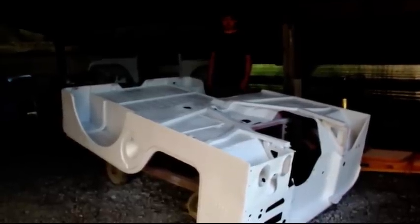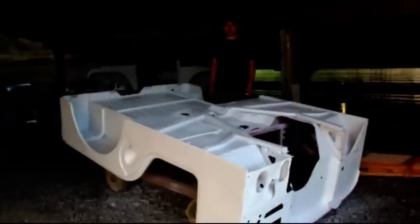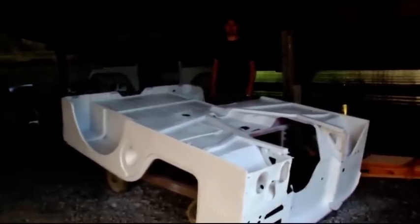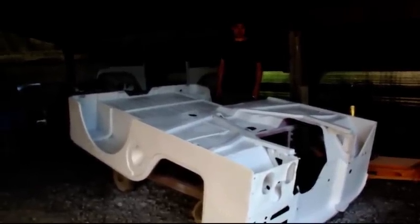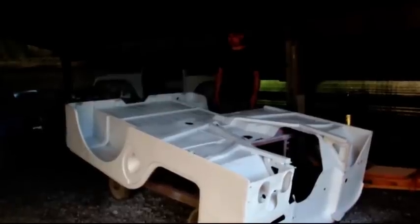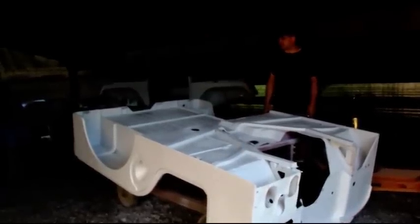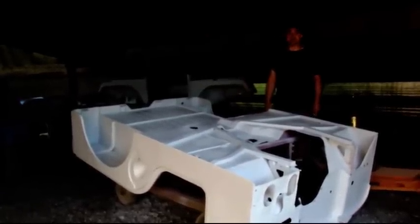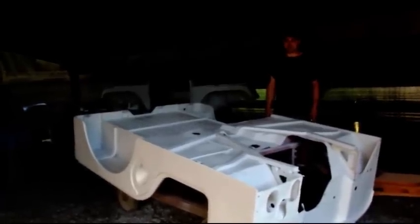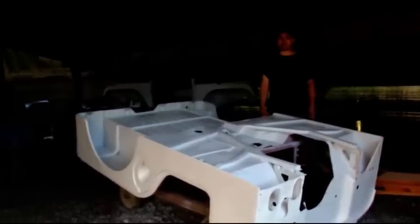Blue paint is going to be mixed up this afternoon. There was a match — I sent the glove box door and they matched it. They're mixing that up for me this afternoon and I should have that by the weekend. So we're just going to let the solvents flash out of this and get back to it. It'll be flipped over when I get back and we'll do the inside and outside. I've got the Dana 30 front end set up on some horses and we're going to work on that the rest of the day.